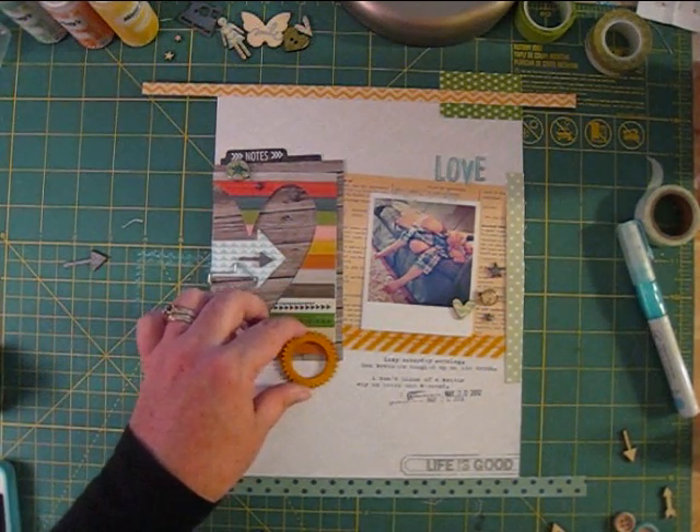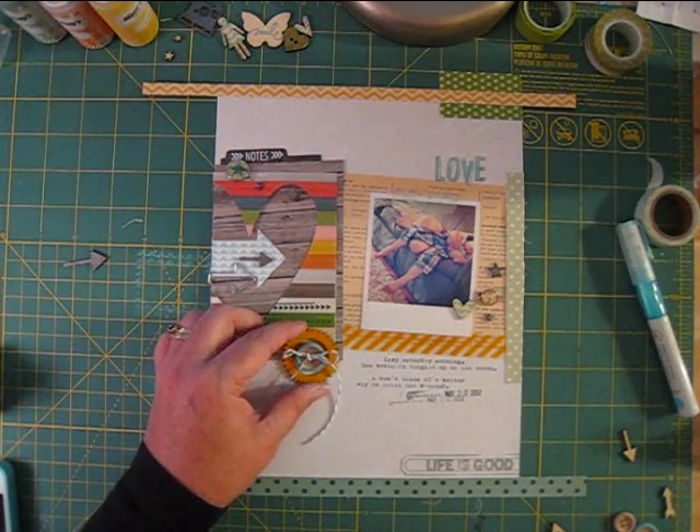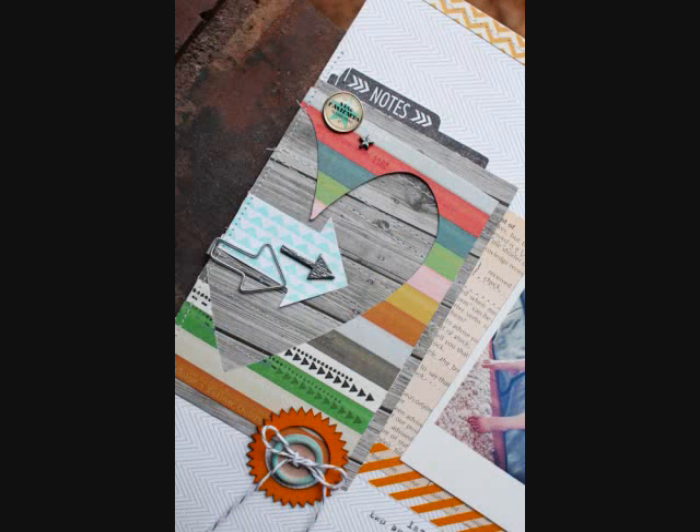I'll also add a misted veneer starburst and an inked button to the bottom of the heart. The heart is bold enough to carry off a big accent like this, and I love how it finishes off the page. Here's a look at the finished heart element. The colors and textures here work together to catch your interest when you first look at the page, and the arrows add a bit of motion to bring your attention over to the photo and journaling.